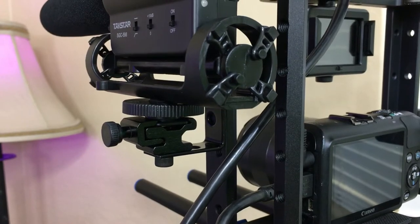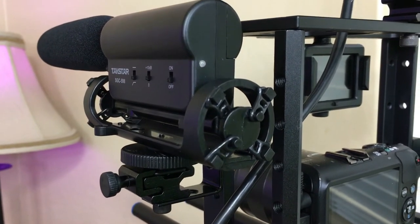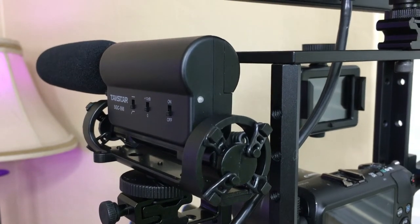Not only that, this camera also has a mic input, which is really good because if you want good quality video you need good quality audio as well. With that said, I do have here on the side a Techstar microphone — it's a shotgun microphone, model SGC-598, and this one right here is only like $35 on Amazon.